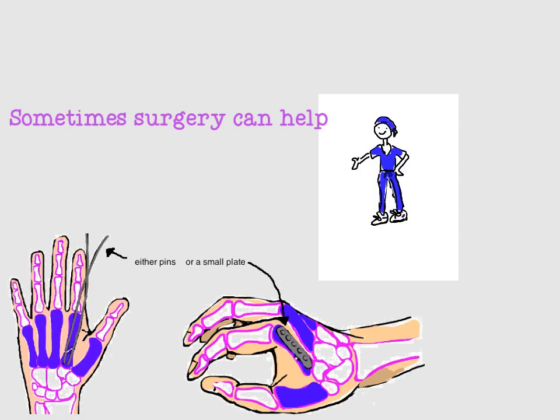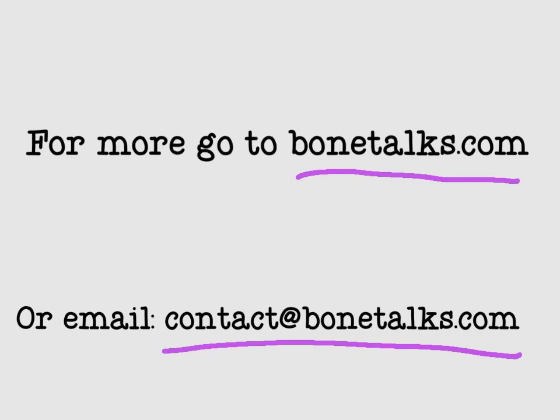The good news is that whether the injury is treated with a cast or with surgery, the expectation is that the bone will heal well, and that near normal or completely normal function will be returned to the hand. The biggest concern for doctors is stiffness, and some people might even report feeling a bump in the palm of their hand, which is that metacarpal head slightly bent forward. But overall, the expectation is that all of these will heal very well. Thank you for listening to another episode of Bone Talks. For more information, go to bonetalks.com, or email us with any questions at contact@bonetalks.com.